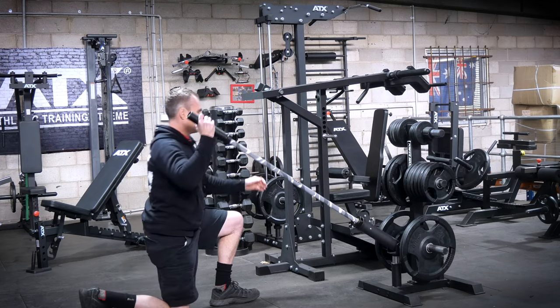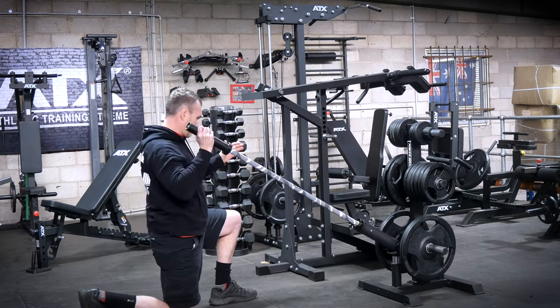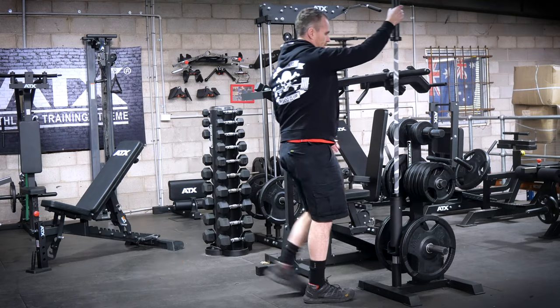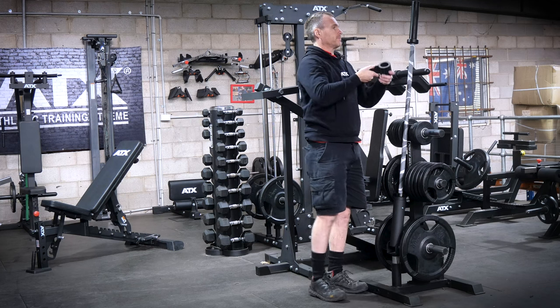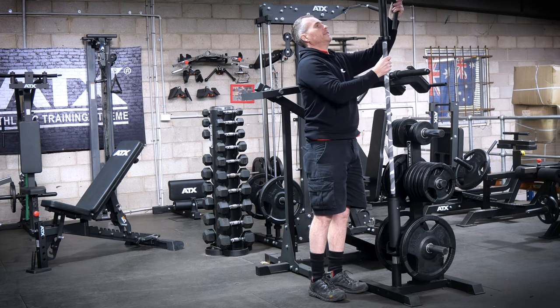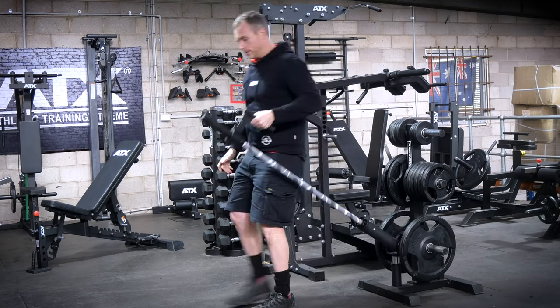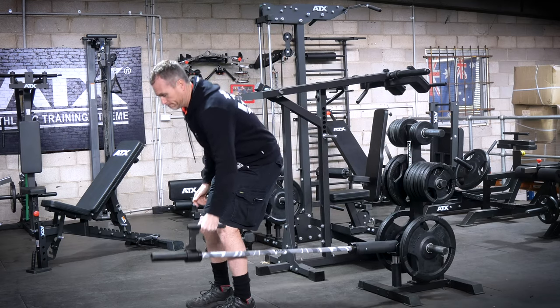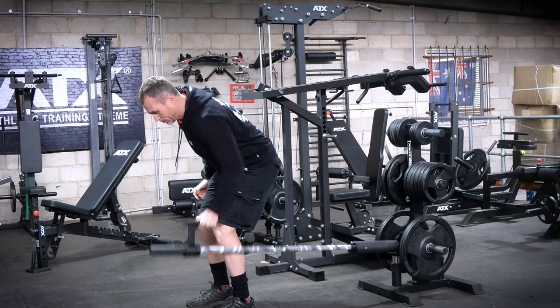You can just slip down and do a shoulder press. Another favorite — just slide on the ATX single t-bar row handle and you've got one-arm rows.